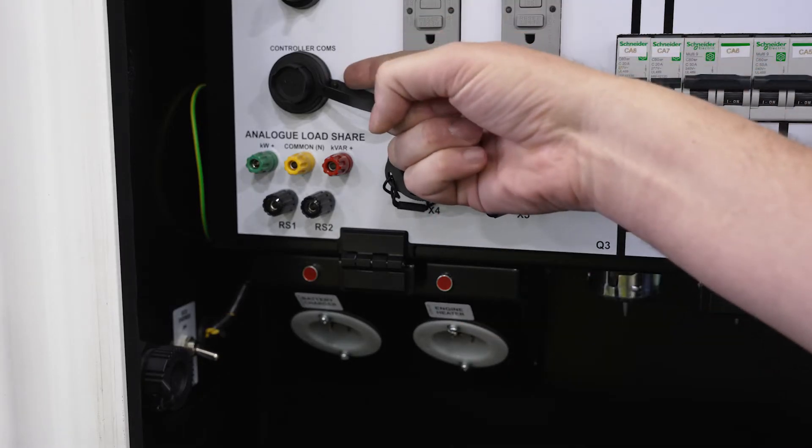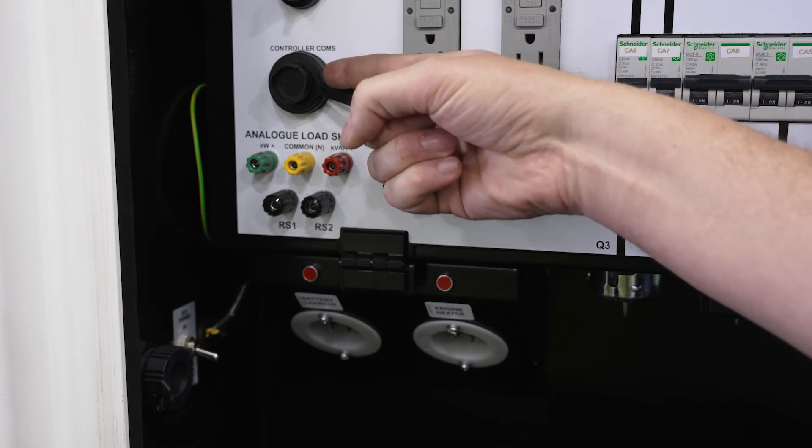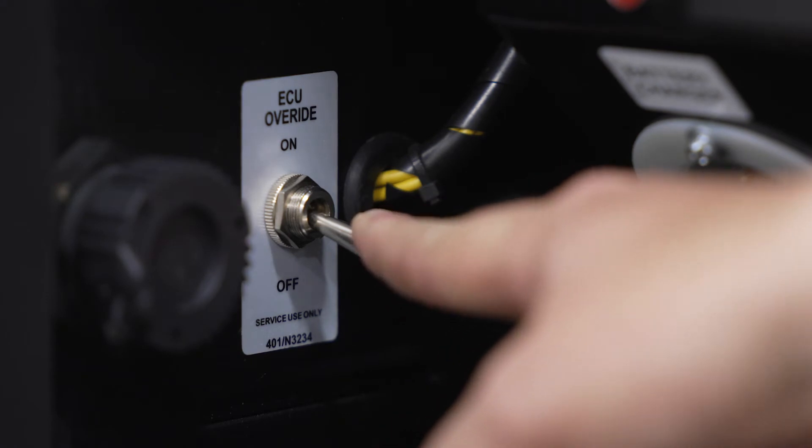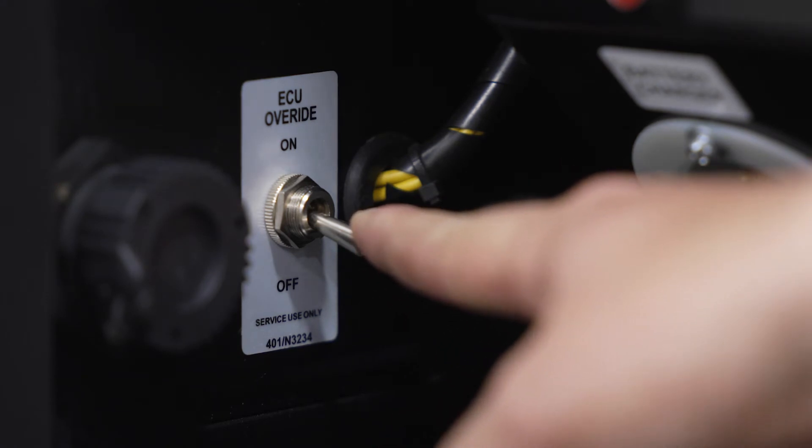Here you'll find a connection for a controller interface with a laptop and engine diagnostic plug. Here's the ECU override switch. When engaged, this will allow you to power up the ECU.